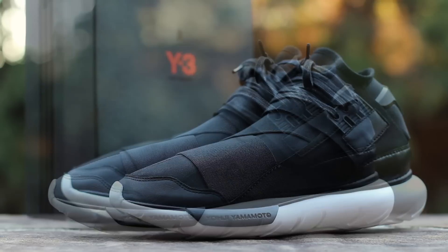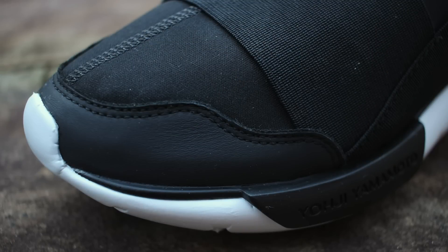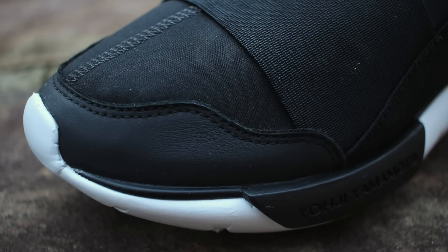Now let's get into the shoe. On the lateral side, the Kasa High is composed primarily of black neoprene and elastic, with a neoprene sock-like underlay secured by elastic overlays. Black smooth leather accents the toe wrap and beneath the heritage-inspired matte black plastic eyelets.